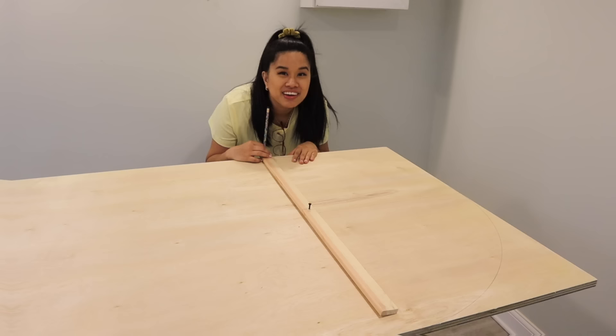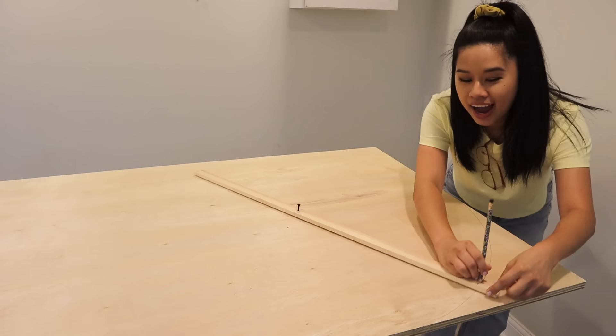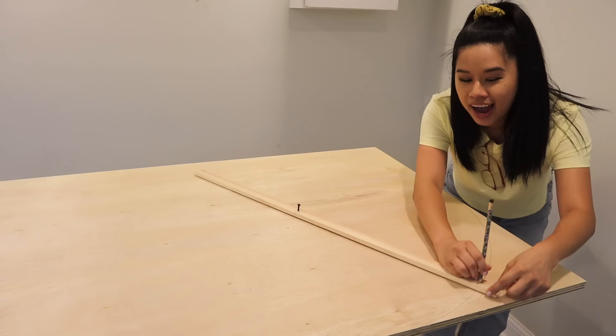If you want to make the perfect arch or circle, this is definitely the way to do it. Look at how smooth this is — I'm very impressed with myself.